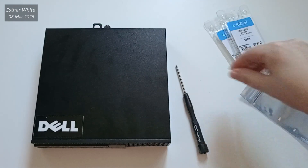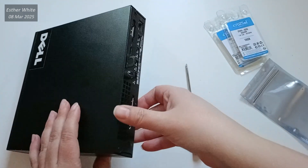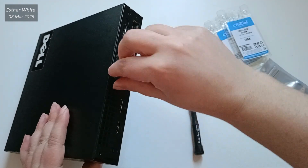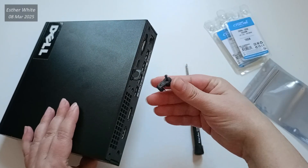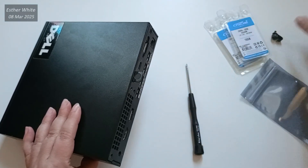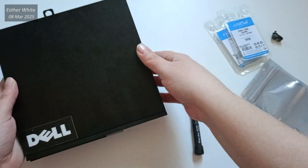One of the reasons I love this mini PC is how easy it is to disassemble and reassemble it. I'm going to start by unscrewing the only screw that holds the case. I've disassembled many devices over the years and though I don't always record the process, I can say this one stands out for its straightforward design.